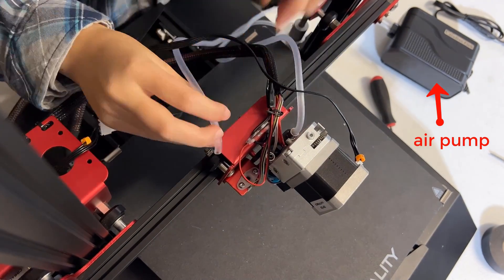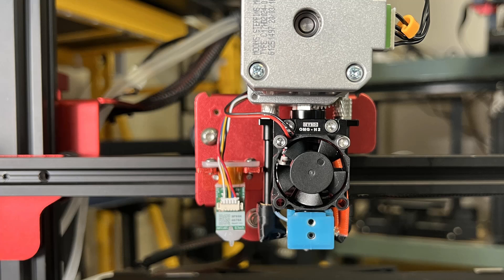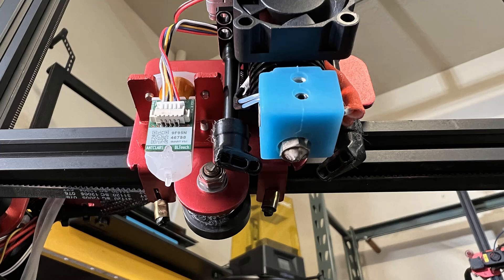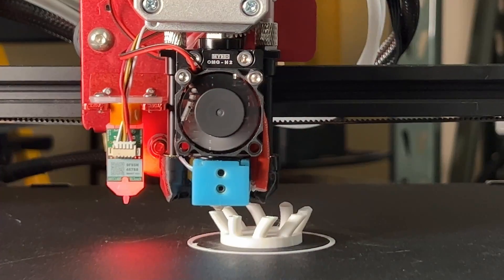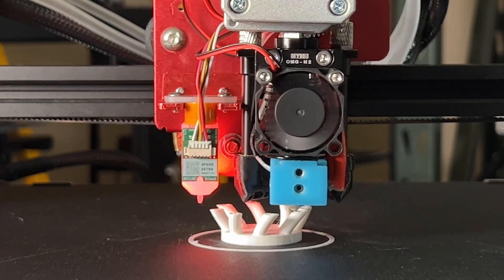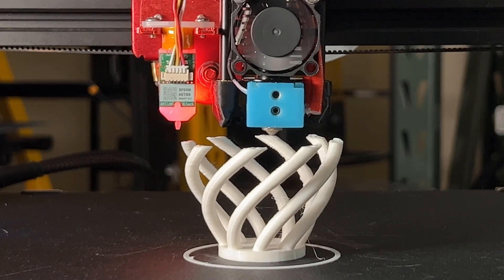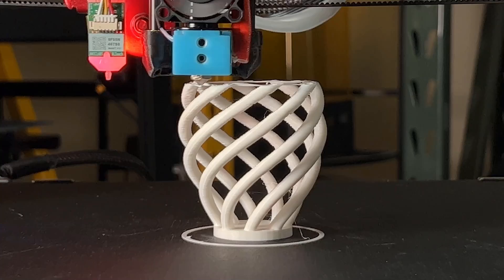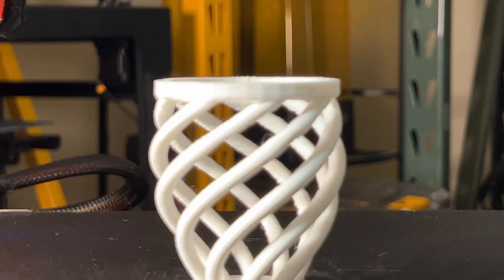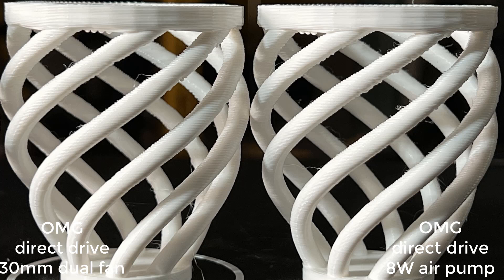Since this hotend also came with two tubes for air pump cooling, I will remove the fans and see if it can improve even more. I will connect an 8-watt air pump to the tube of the hotend — I also have a 3-watt pump, but I think the airflow may not be enough for cooling. This setup looks cleaner, and as we don't need those fans and ducts, these two adapters will allow the air to blow directly on the nozzle. I will reprint the vase using this setup. Here are the results — they are both better than the stock setup, but the print with the air pump setup looks very similar to the 30mm dual fan setup. If I didn't mark it at the bottom of the print, I really can't tell them apart.